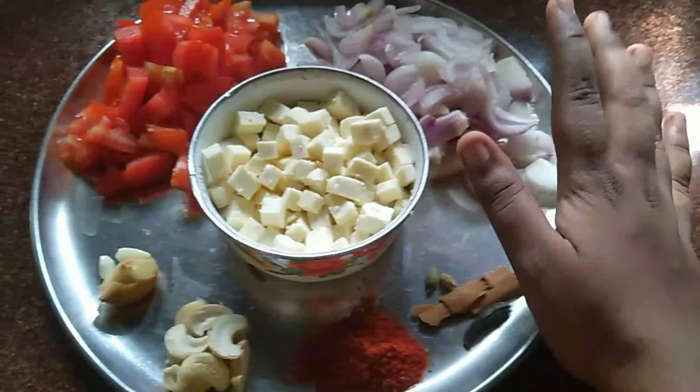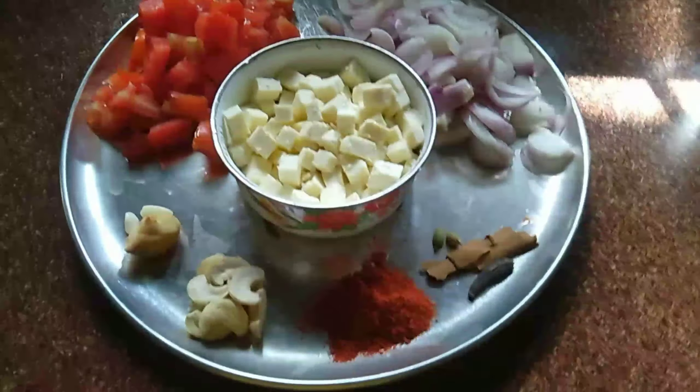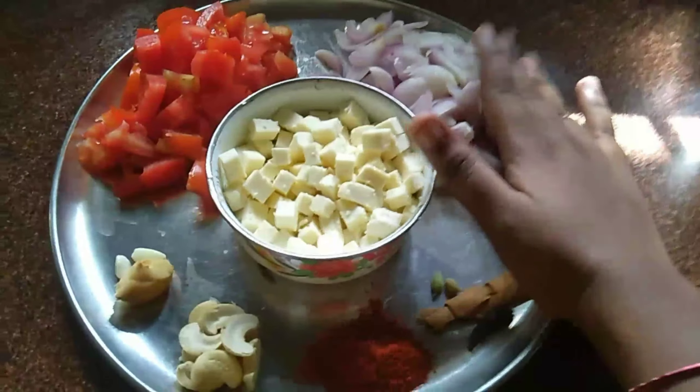I will chop the onion, fry it and make a paste. I will chop it.